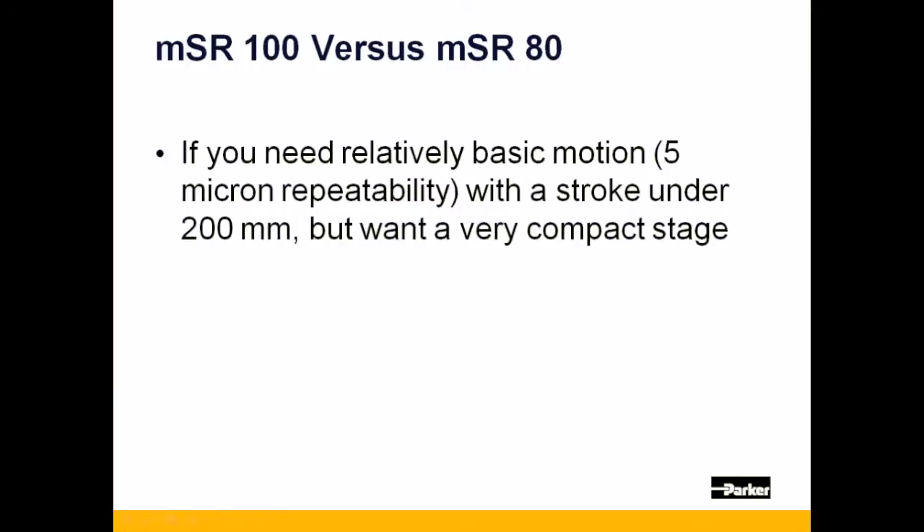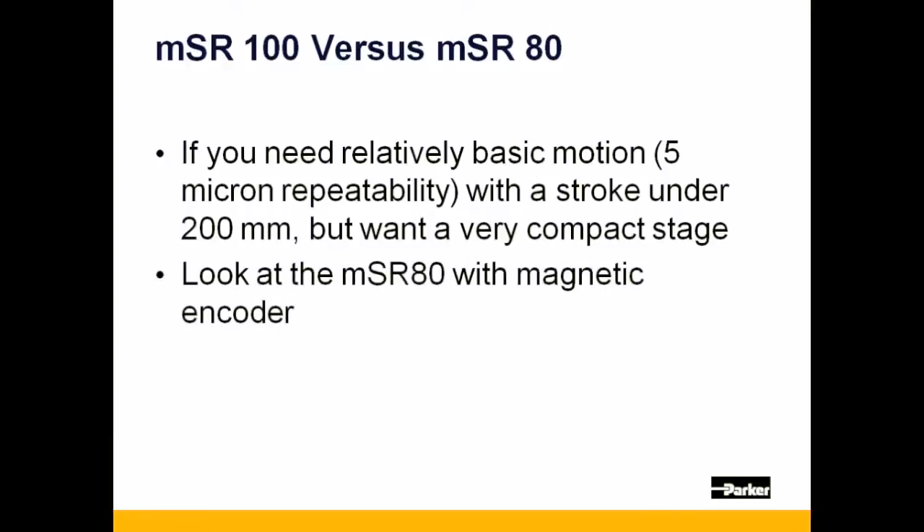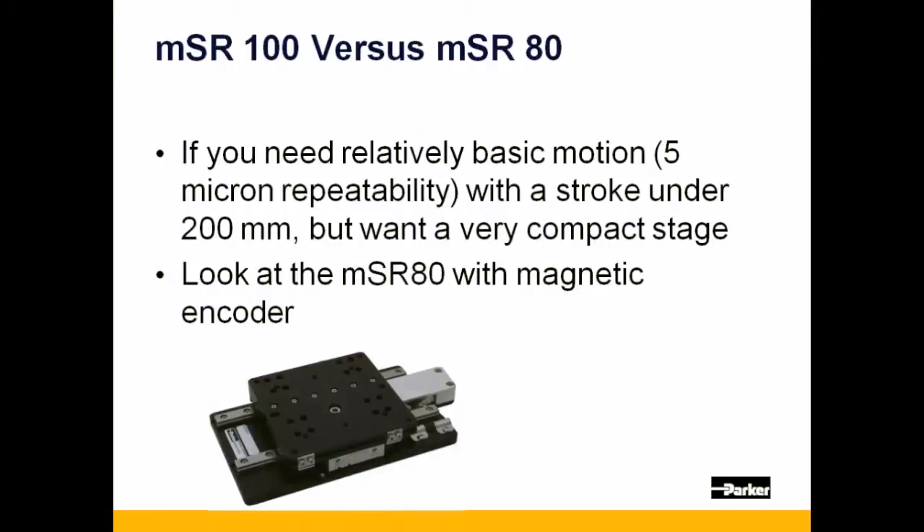Now, let's walk through a couple of different scenarios for when one would use one MSR or encoder over another. Let's say you're looking for the smallest linear positioner for your application and have relatively basic precision requirements. In this scenario, you'll want to look at the MSR-80 with the magnetic encoder option, as it's extremely economical.